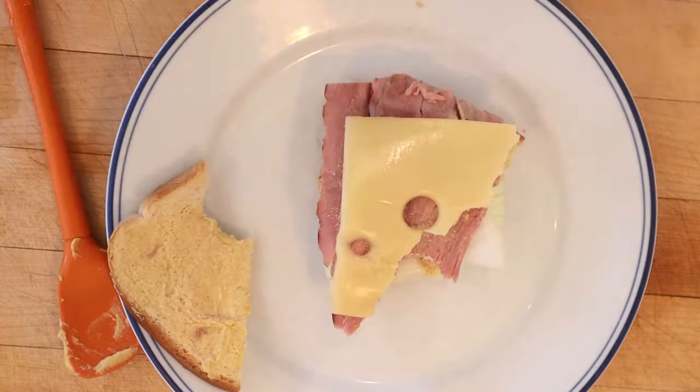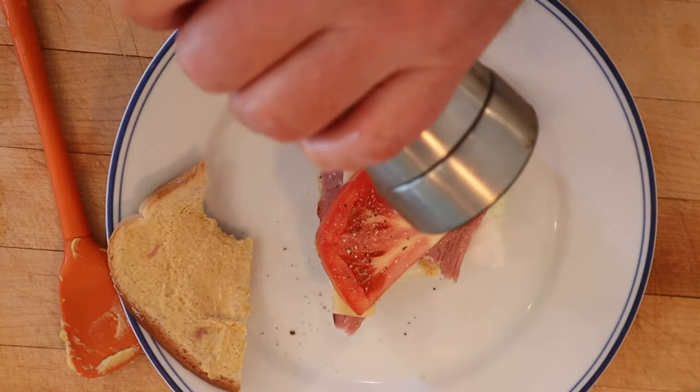Add some Swiss cheese, a thick slice of tomato, salt, pepper of course. Okay, let's give this granddad sandwich plussed up with a little Swiss cheese and seasoned tomato slice.